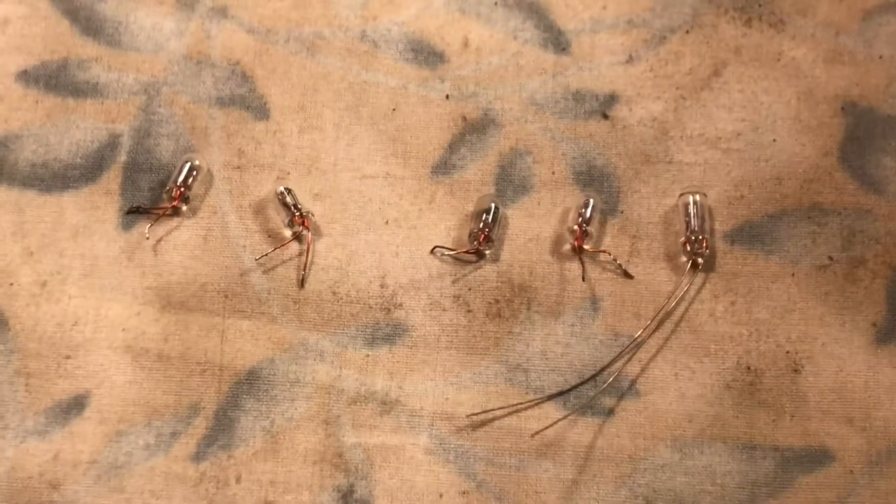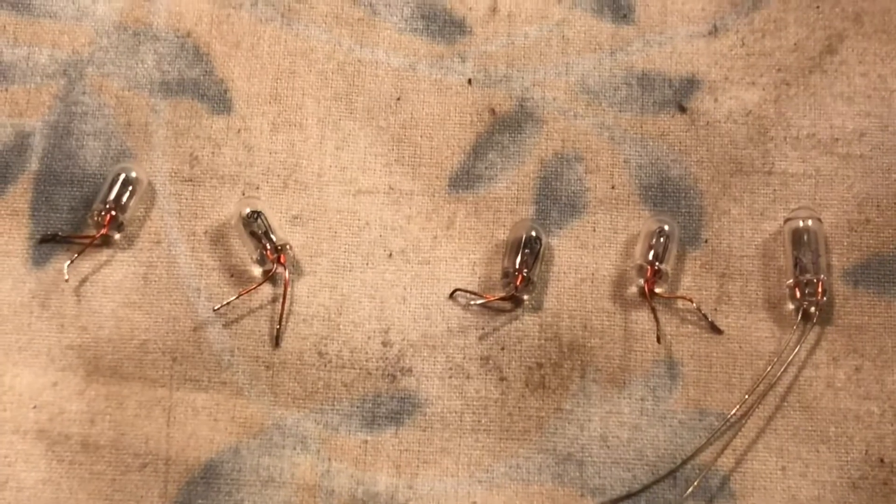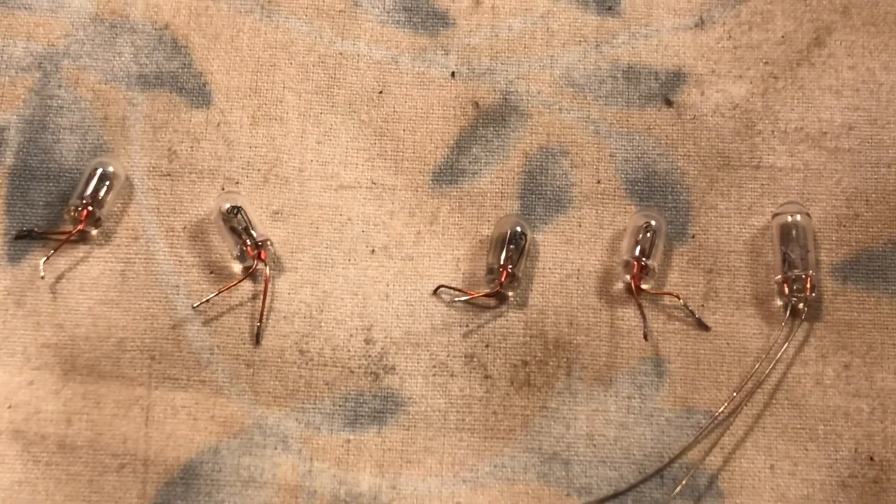I'm going to shorten the leads, but they did fit right into the holes perfectly. So hopefully this should go pretty smooth — they came right out with no cleaning.